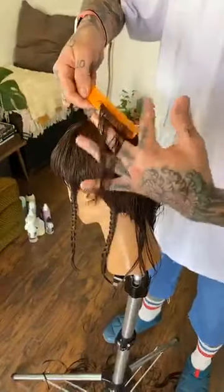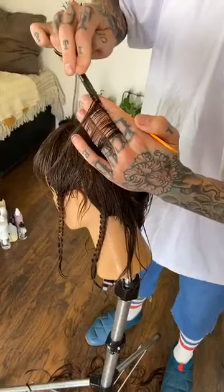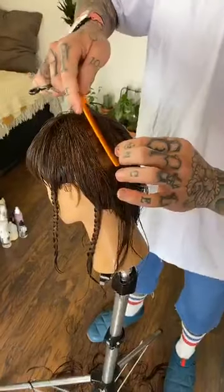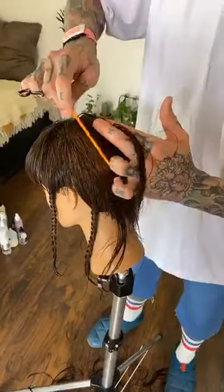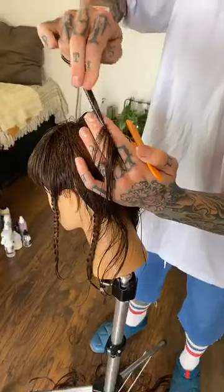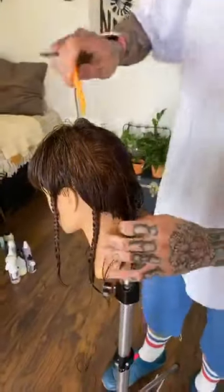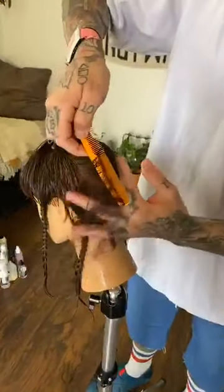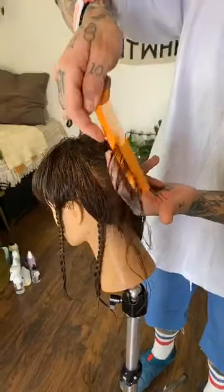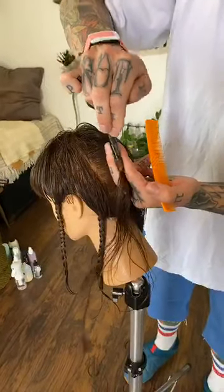I'd love to hear what people are doing to stay inspired — a lot of us aren't in the salon working on clients. Who knows what they're going to come back looking like cutting their own hair! People are asking about how I'm holding my scissor — there's a noticeable trend or different skill set being utilized. Do you want to talk about how you're holding your scissors and why?